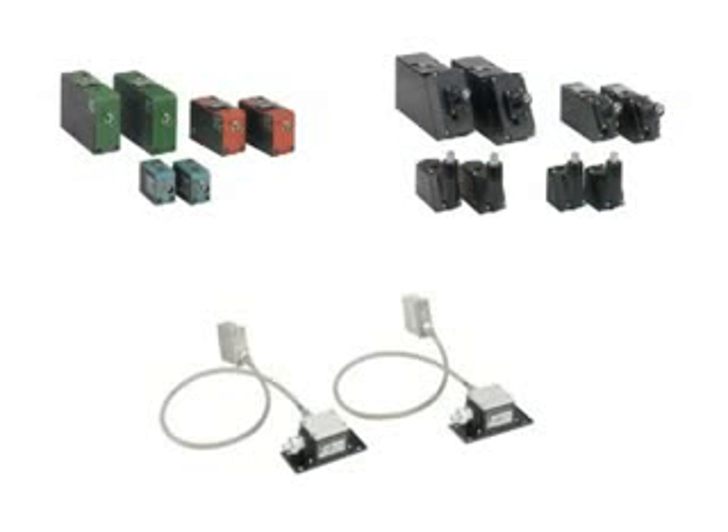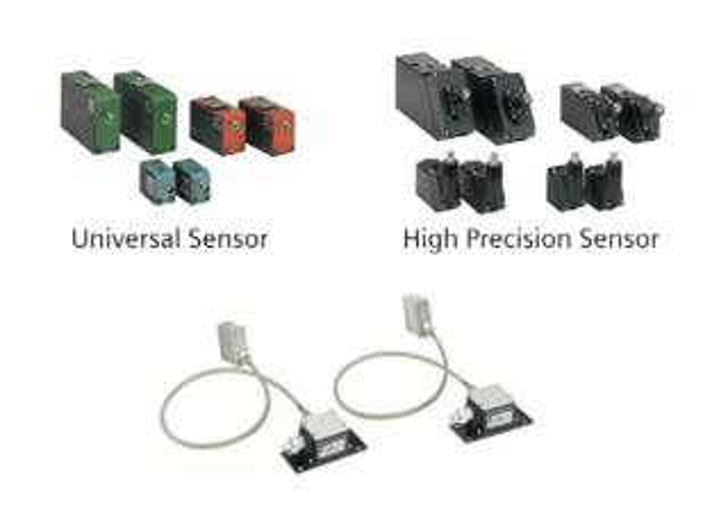To complete the flow meter system, any one of these sensors can be used with the FUS-1010: the universal sensor for use on pipes of any size or construction material, the high precision sensor for use on steel pipe, and the high temperature sensor for use on pipes of any size or construction material at temperatures up to 230 degrees Celsius or 446 degrees Fahrenheit.